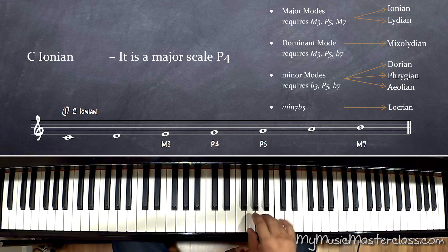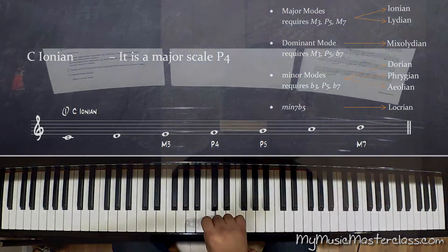Anybody will know the major scale. It's a scale where almost every tone is a fair place to rest, except that perfect fourth.